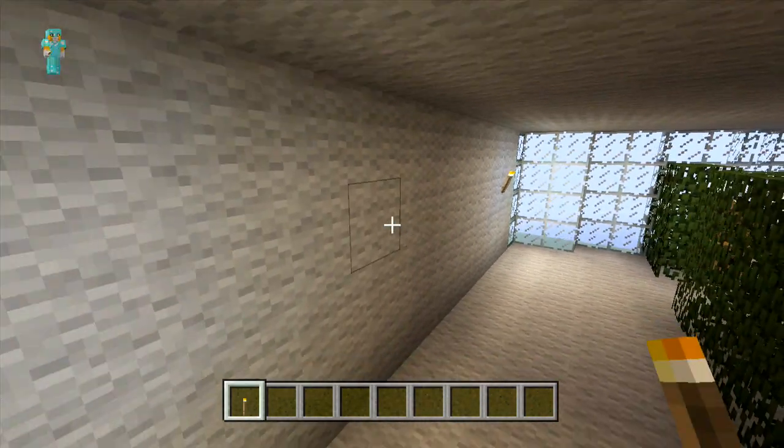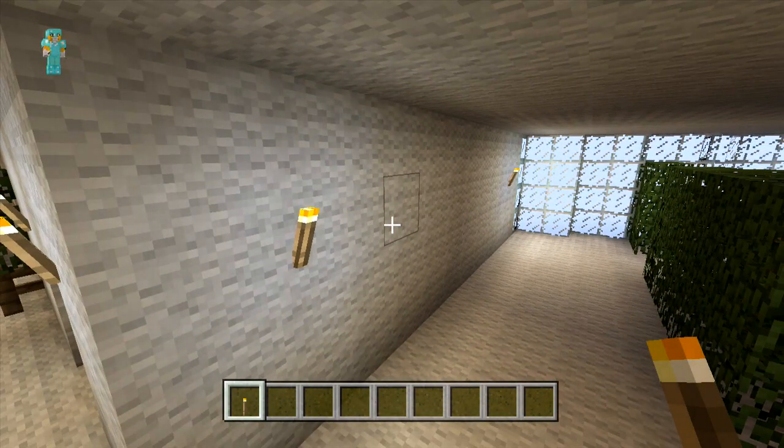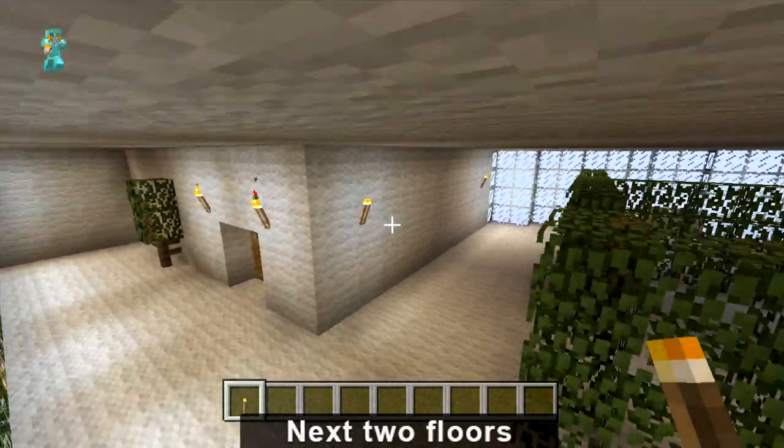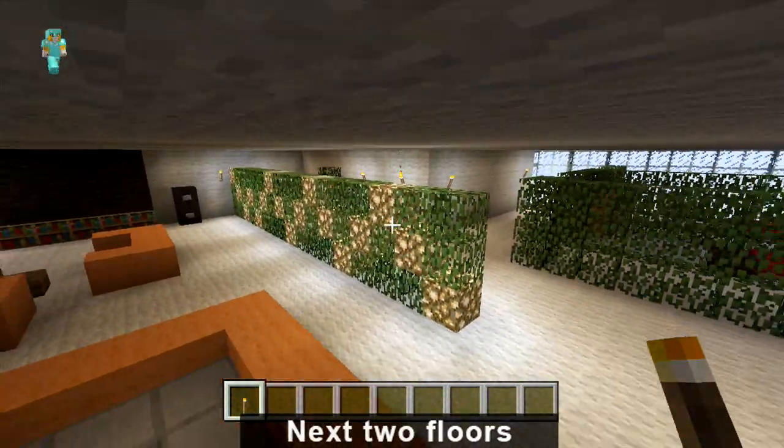And that pretty much wraps up this tutorial. In the last part we'll be able to finish off this floor, and you can start by doing exactly the same on the floor above as well, because that's going to be the same design as the one we're on at the moment. See you then.